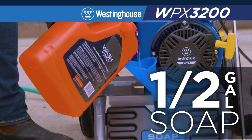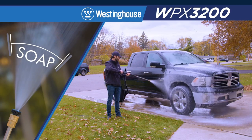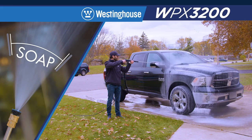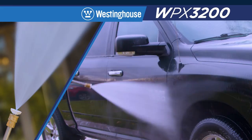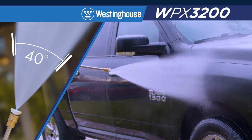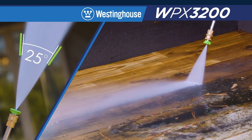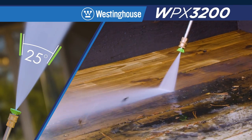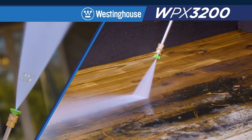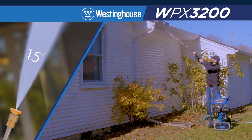Use the built-in half-gallon soap tank with the soap applicator nozzle for wide area coverage to lift and release set-in stains on siding, windows, and cars. The 40-degree fan pattern nozzle is for powerful cleaning on boats and RVs or as a final rinse. The 25 and 15-degree nozzles are for deep cleaning fences, brick, and concrete, or for reaching those high, hard-to-reach places like gutters and chimneys.